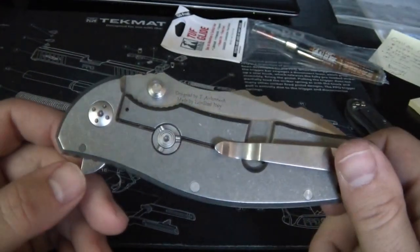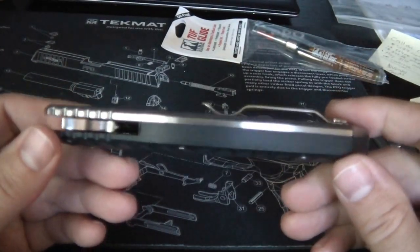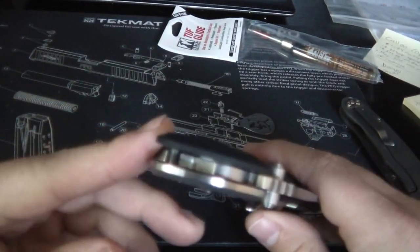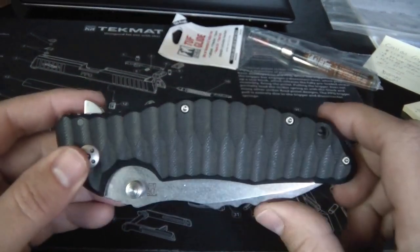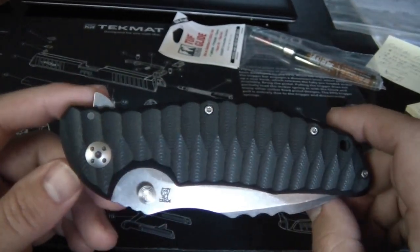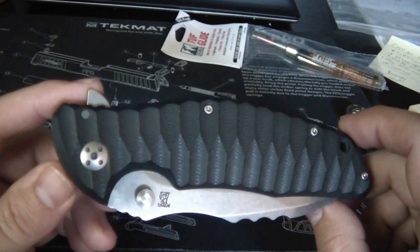That's the one negative I will say about the knife. But it's early - it's brand spanking new, it'll take some time to break in. Adjust the pivot a little bit, put some of that lube on there, and see what that does for it. I'll look forward to another video after those very minor modifications.